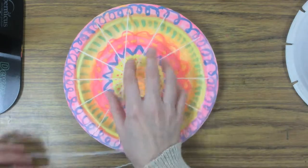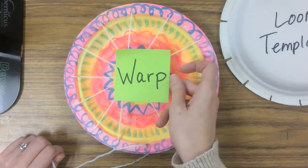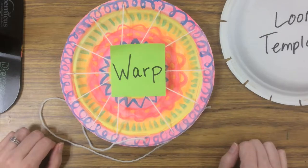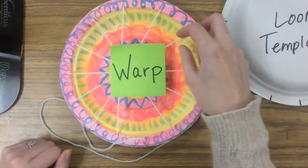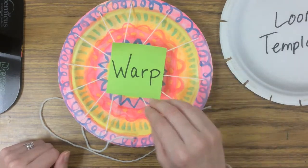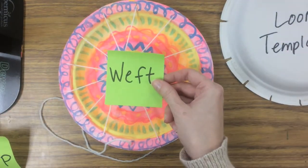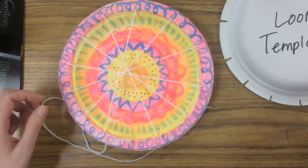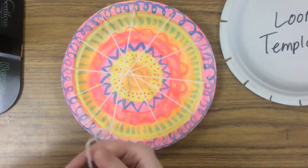What we've created by stringing this base is called the warp. The warp can be vertical like on our friendly loom — here it's coming toward the center. This is your base string that you put on first, so that you can then weave with what's called the weft, and that's going to be the colors we weave in and out. We're working on our warp and it will turn into our weft as we start weaving now.